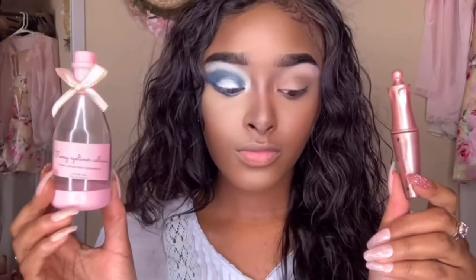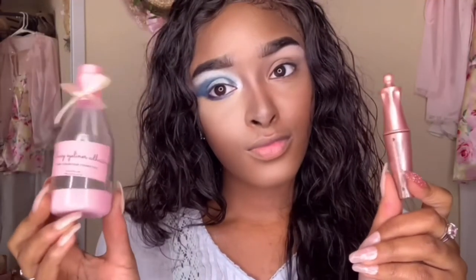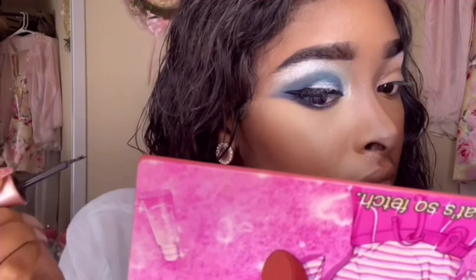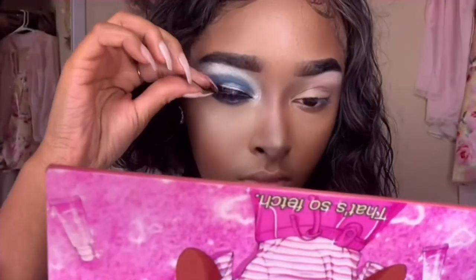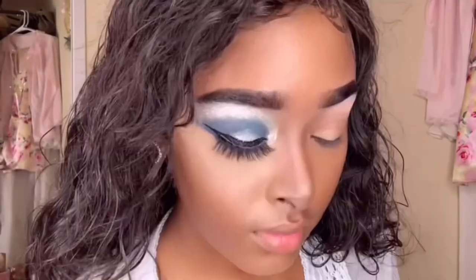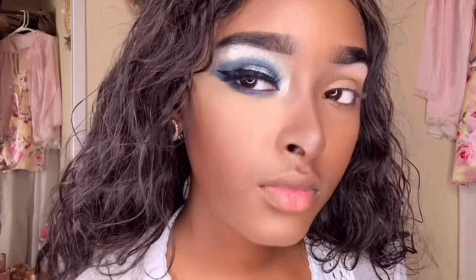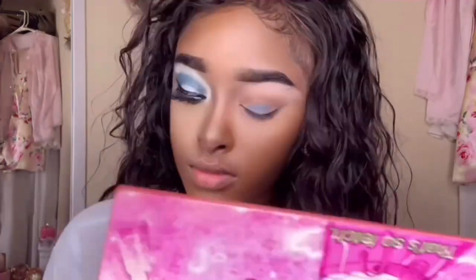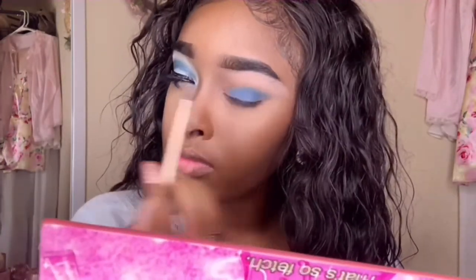Now I'm using my fancy eyeliner to go in and make this a little more bold. For lashes I'm just using these Kiss ones — these babies are just the way I like them, so I 10 out of 10 recommend. Now that we've completed the look on this eye, let me move on to the other. Also, if you haven't liked this video yet, I heard the like button turns a frosty blue when you tap it!